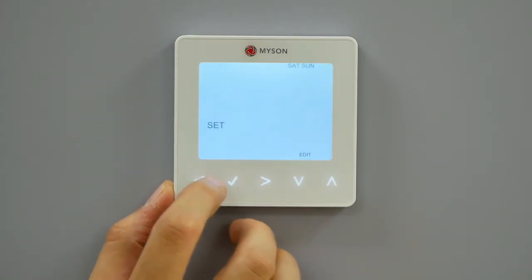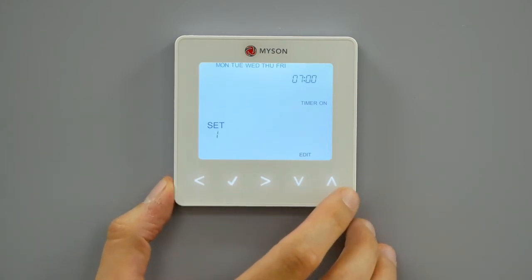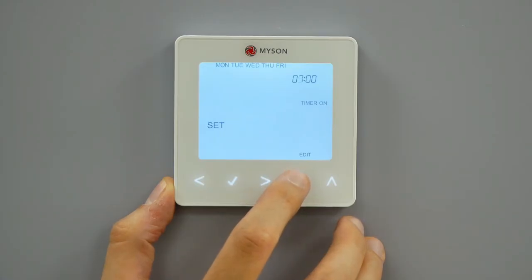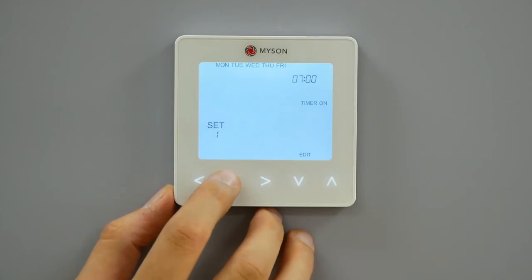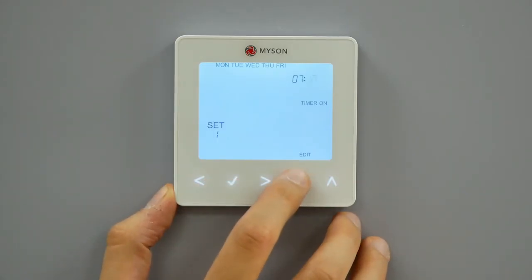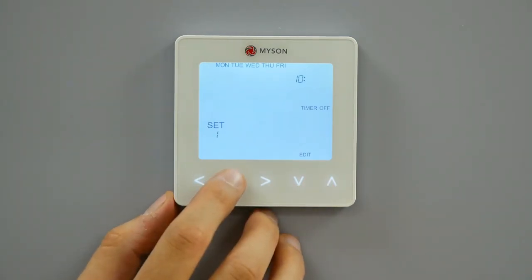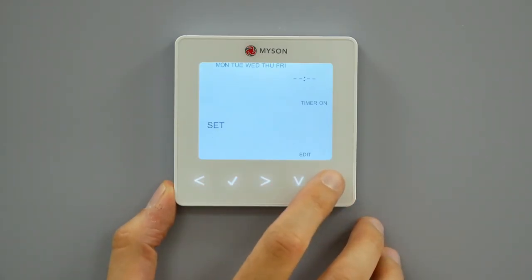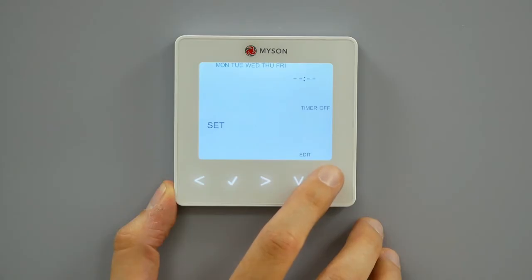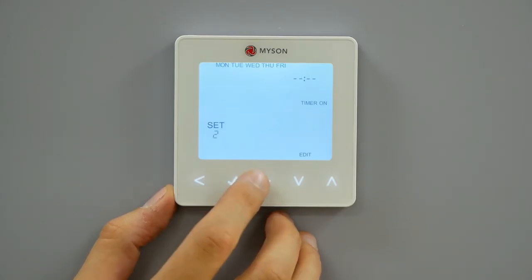Use the left-right keys to scroll to edit and press tick. Use the left-right keys to select the day period of the week. Press tick to confirm selection. One will now flash and the current on-time will be displayed. The off-time can be viewed by pressing the down key. Select a switching time and press the tick key. Use the up-down keys to select the on-time hours and press tick. Use the up-down keys to select the on-time minutes, press tick to confirm. Use the up-down keys to select the off-time hours and press tick. Use the up-down keys to select the off-time minutes, press tick to confirm. Press the right arrow key. Two will now flash and the current on-time will be displayed. Repeat these steps to set all time periods. For any unused periods enter four dashes. When complete, use the left-right keys to scroll to done and press tick to confirm all changes.